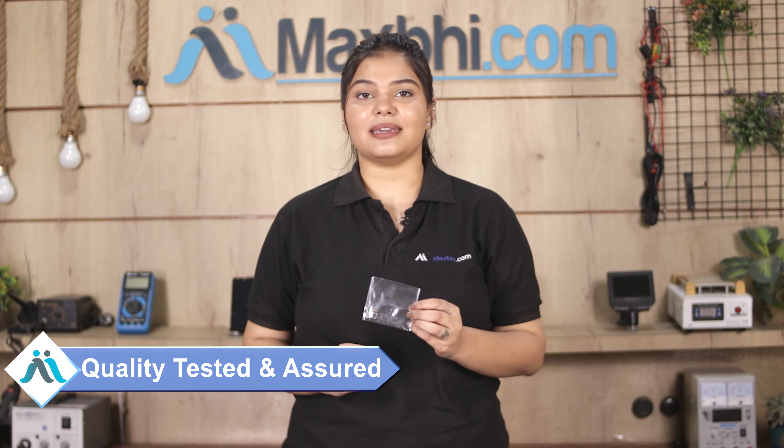After quality assurance, the back camera is sent to you.